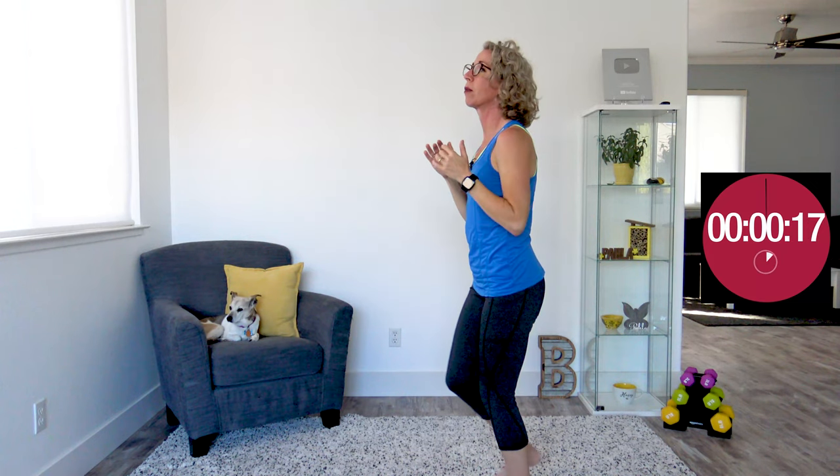Oh my goodness, what a beautiful, wonderful job. Just a couple more taps. I'm gonna remind you that you had a fantastic day today. I'm super proud of you. I hope you had a great workout and a great cool down, and I will see you in the next video.